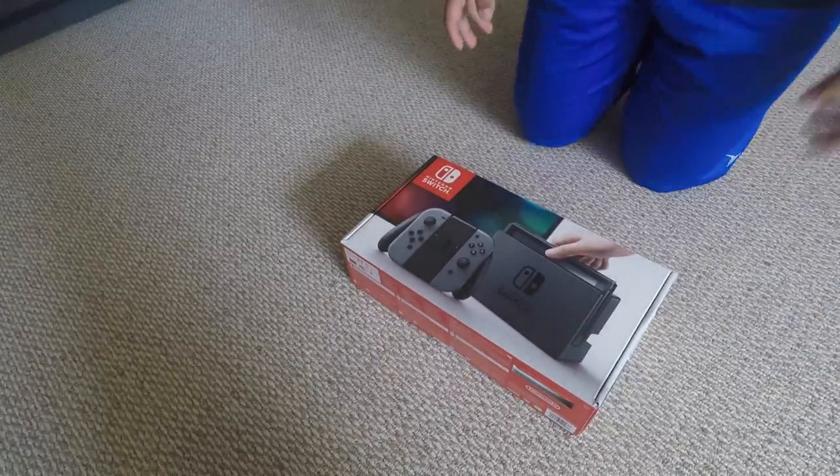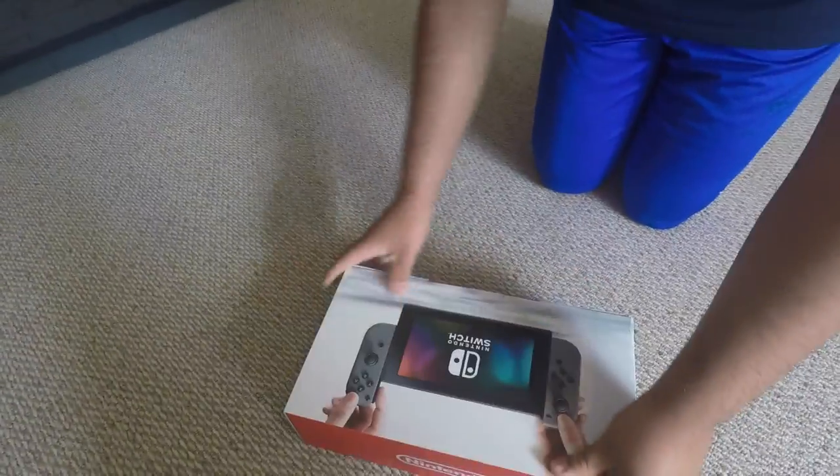So today me and my brother brought the Nintendo Switch — here it is. We're gonna unpackage it and then we're gonna put it together. Okay guys, so we're gonna open up this Nintendo Switch right now.